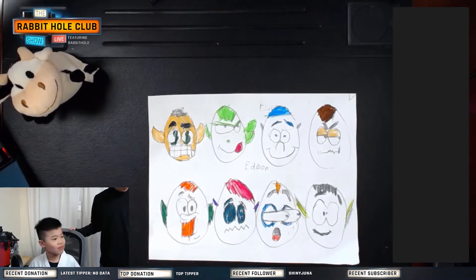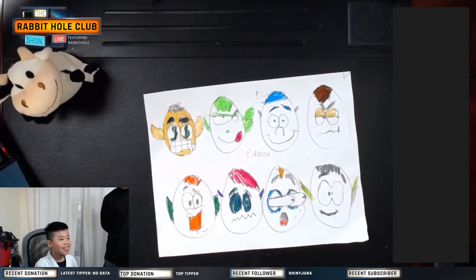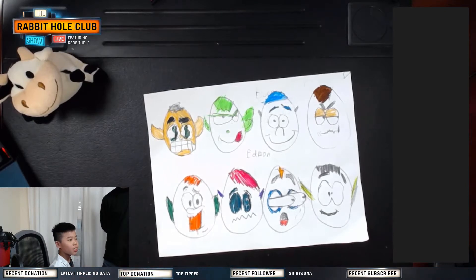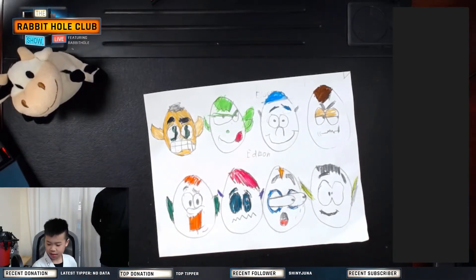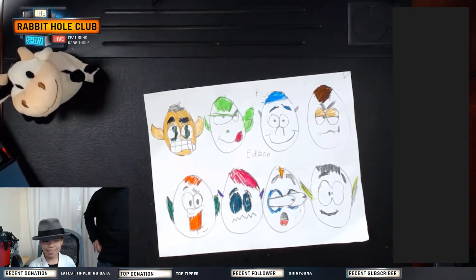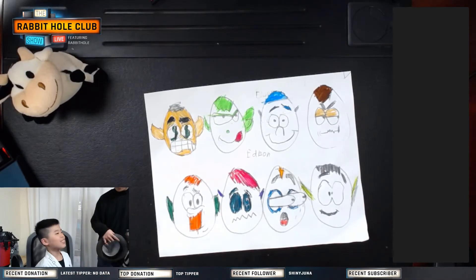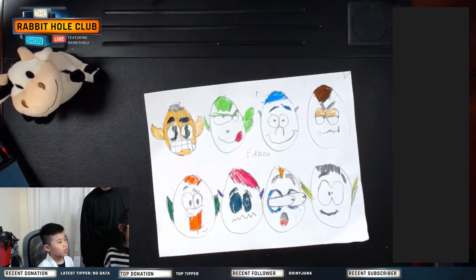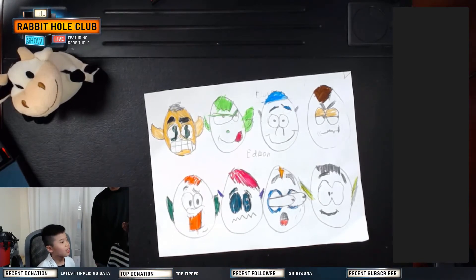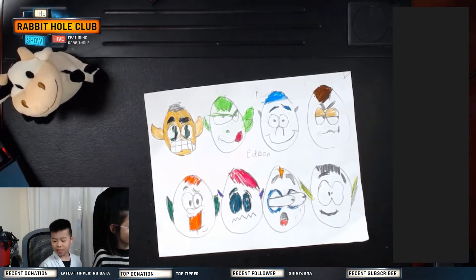Edison had taekwondo today. I asked him which Easter egg design he liked — I think he picked the first one with the money sign, or maybe the third one with the blue hair. We'll see what he wants to do next week — we'll get the eggs and he'll paint them. We'll probably paint them with markers, or maybe dye them with food coloring before. And that was it for this week.